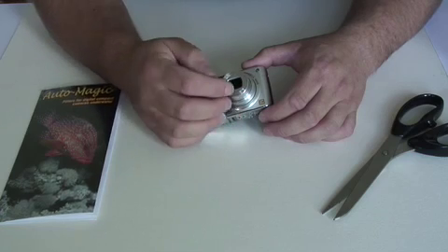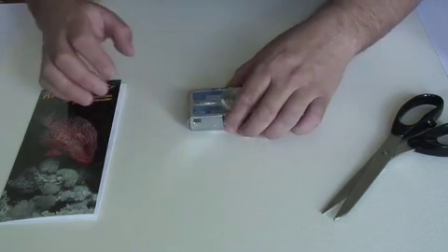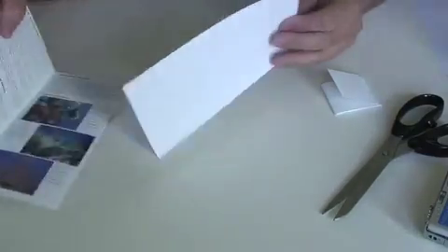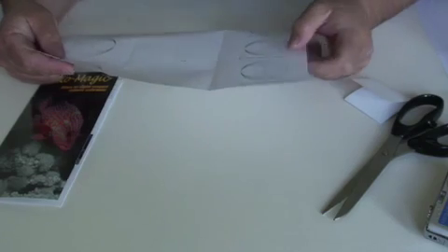If you cut the filter slightly larger than the lens, there's plenty of room to stick the filter onto the front with tape. Opening up the packaging, filter out the stencil. The stencil is very useful because it makes it easy to cut the filter the right size.